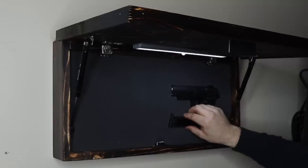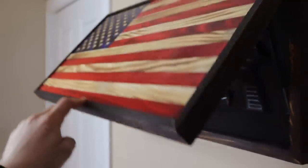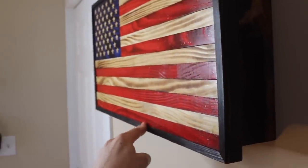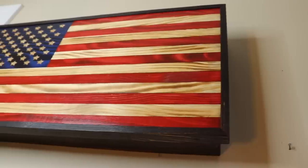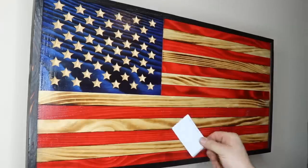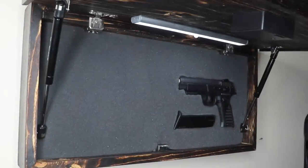So that's it for this concealed flag build. If you guys have any questions, leave them down below. If you liked the video, hit that thumbs up button. And if you haven't subscribed, make sure to hit that subscribe button down below so I can post future how-to videos like this one. Thanks for watching and I'll see you at the next video.